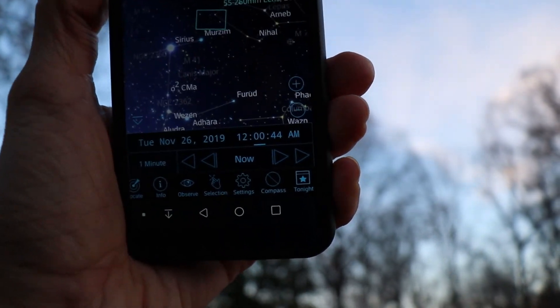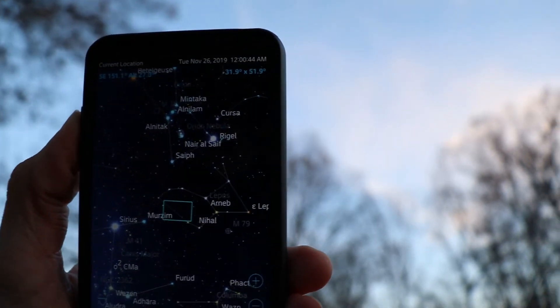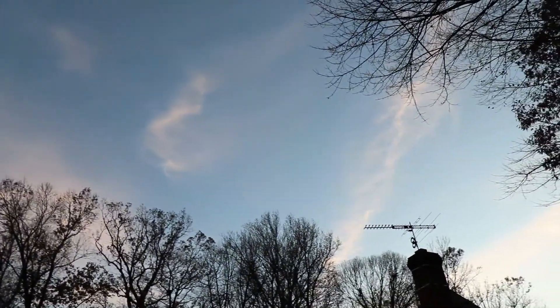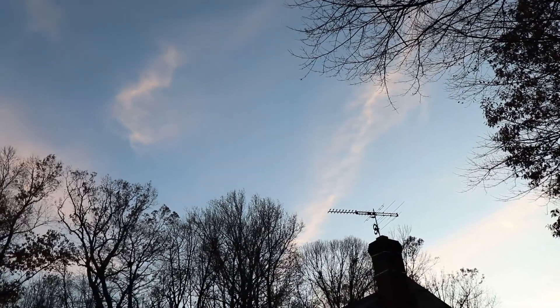It looks like about 12 in the morning — this is going to be a late one. It'll be up just above those treetops there and it should follow them westward throughout the night and hopefully stay above them.